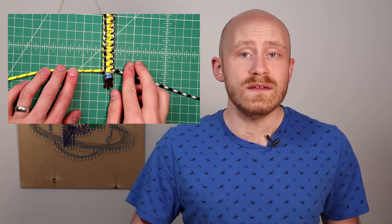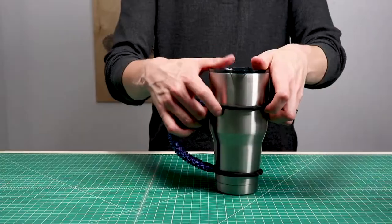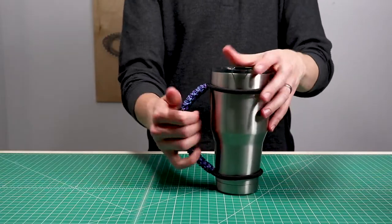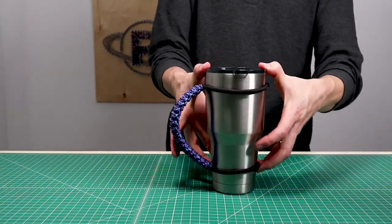We had two bracelet tutorials — one was based on the character Woody from Toy Story and the other is a cobbled paracord bracelet. Also, last week we released a tutorial on how to make a Yeti handle for your Yeti tumbler. If you have one of those and you like setting it out in the sun, they can get kind of hot, so maybe you need a nice paracord handle.